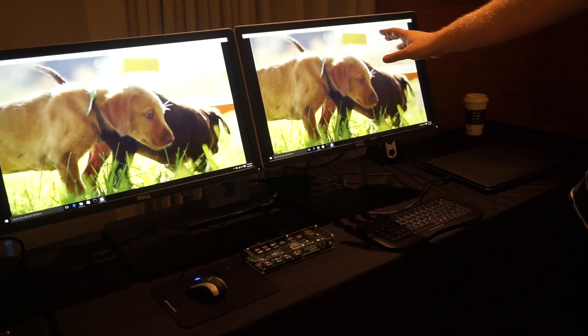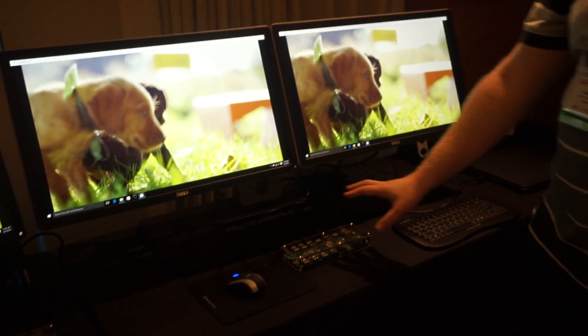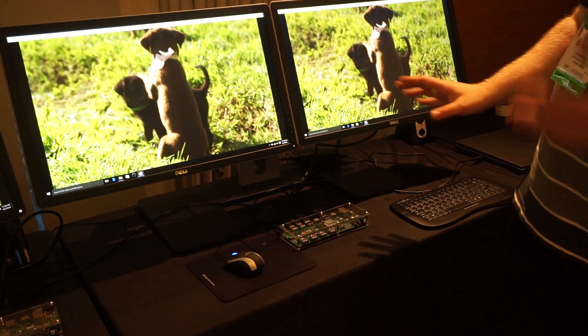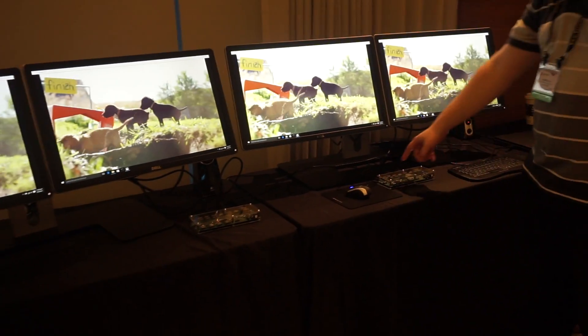By the way, the video of the puppies is slow motion, so it's not being jerky. So that's what you get with one dock. But what would happen if you take one dock and connect it to another dock?